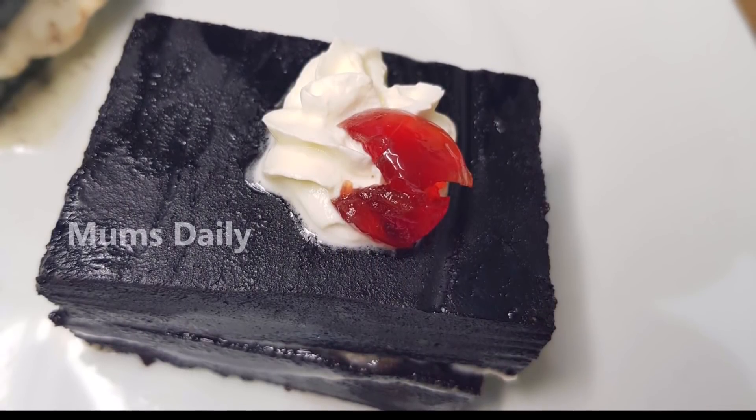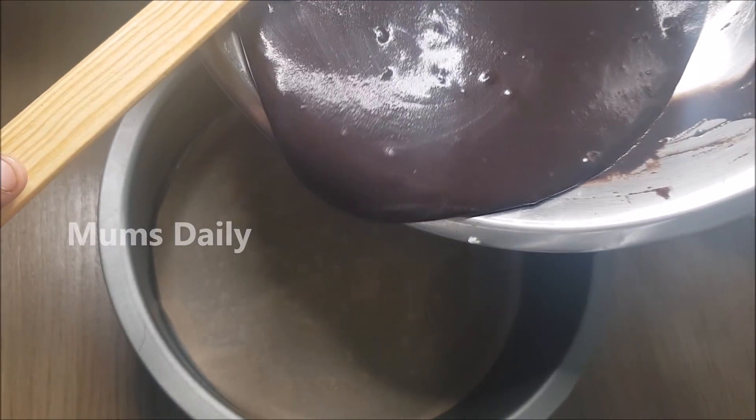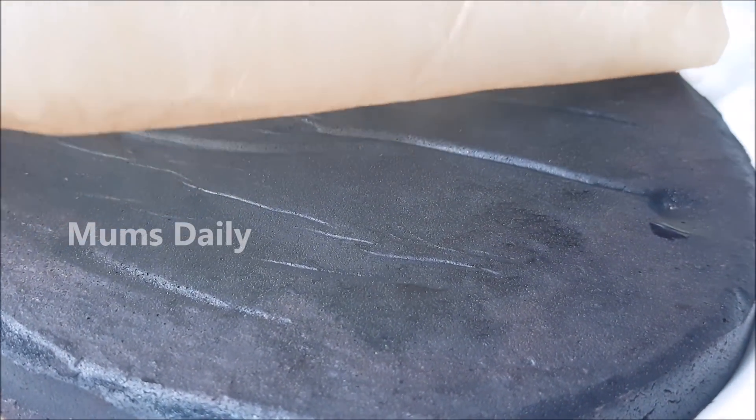Hello friends! Welcome back to our channel MomsDaily. I am here to make an easy recipe for a chocolate cake. This cake item is a paste, and I am using 2 methods. Let's try this.